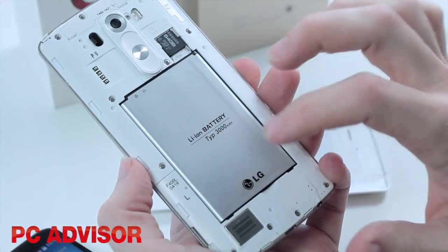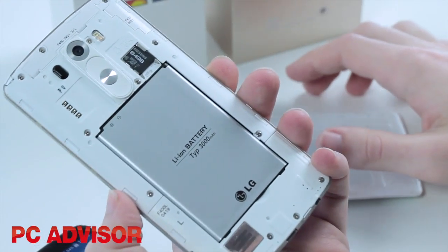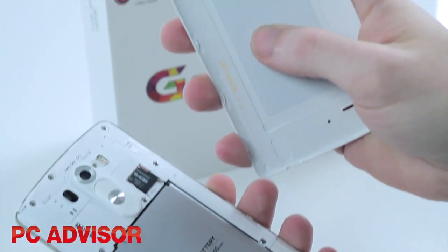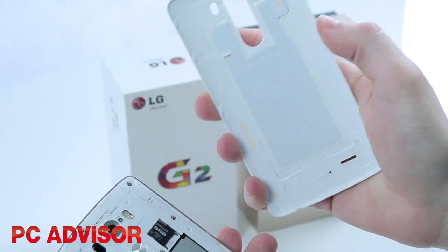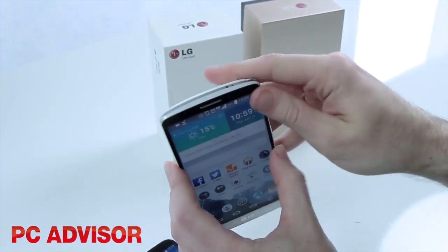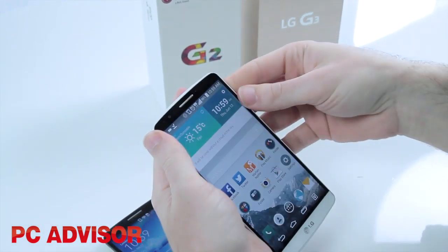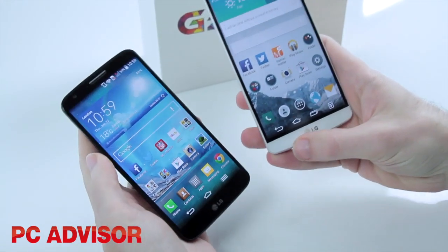You can carry a spare battery, or if the battery starts to die you can buy a replacement and easily swap it over. In addition, we've also got wireless charging built in, which the G2 didn't have — so that's another bonus if you're going to upgrade to the G3. So that's a look at the specs and differences between the old LG G2 and the new LG G3.